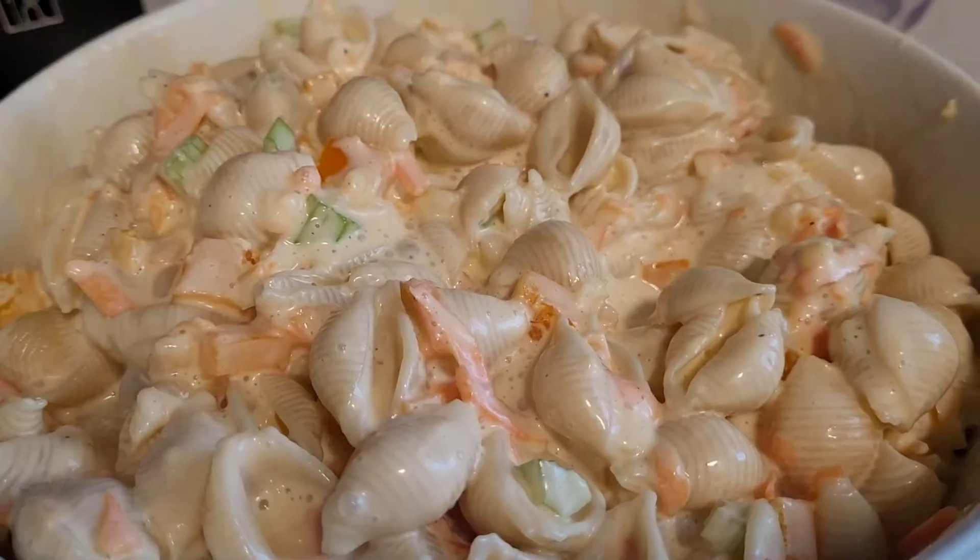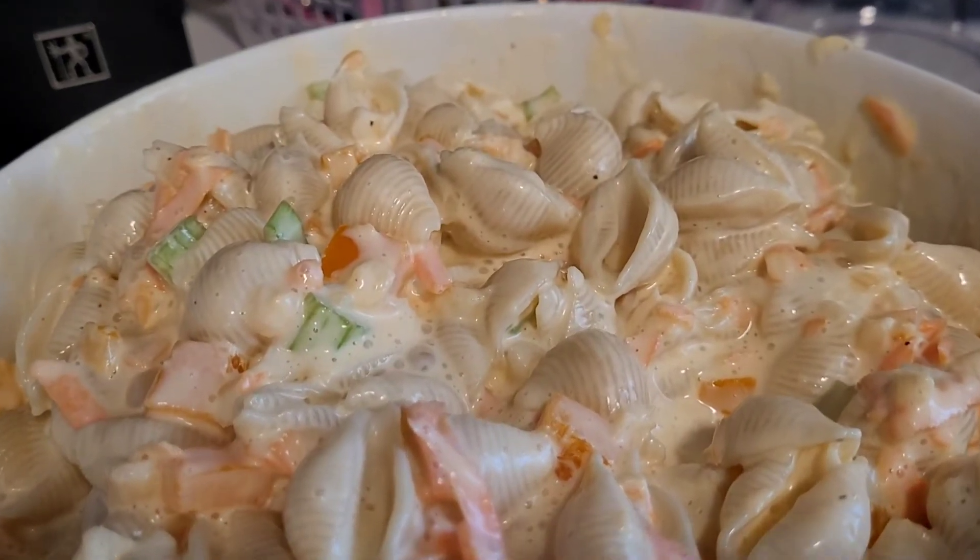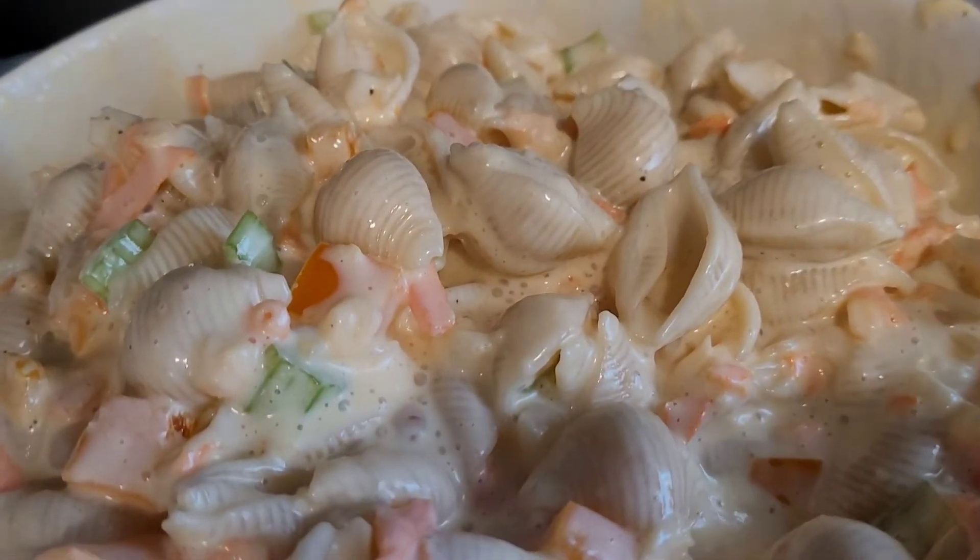And there you have your Hawaiian pasta salad. If you try it out, let me know in the comments if you like it.